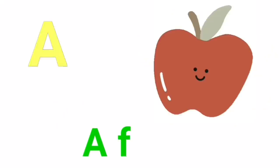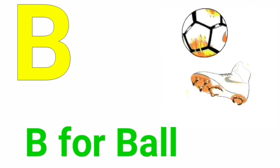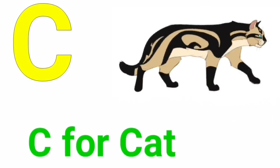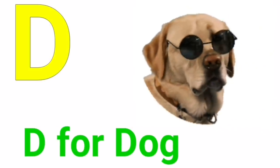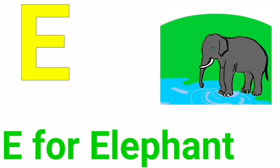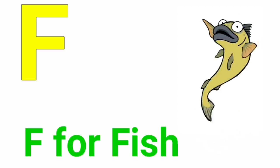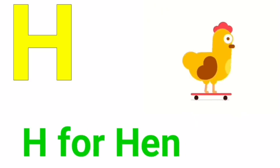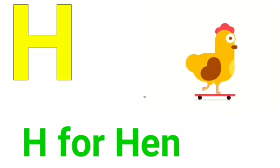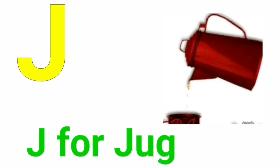A for apple, B for ball, C for cat, D for dog, E for elephant, F for fish, G for goat, H for hand, I for ice cream, J for jug.